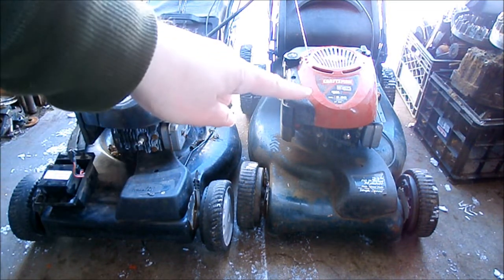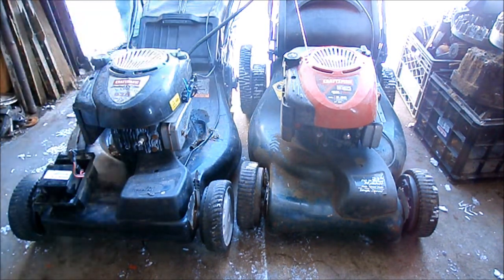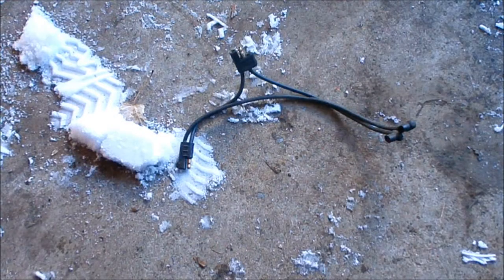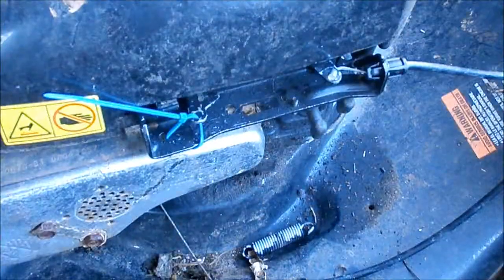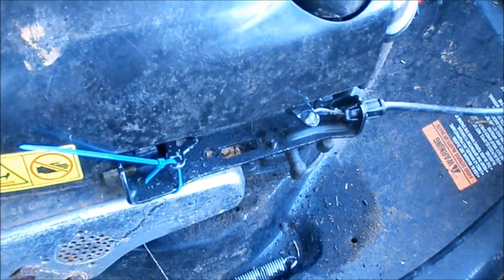I'll be turning the key on this one to see if this one cranks over. That would be a no. I dug out a spare connecting wire that connects from the cable from the ignition on the handlebar — that end hooks onto the starter, that end hooks onto the kill switch. Swapped that out and still nothing. I even yanked off the spring on the brake just to make sure I got maximum travel on that kill switch. That didn't do it either.